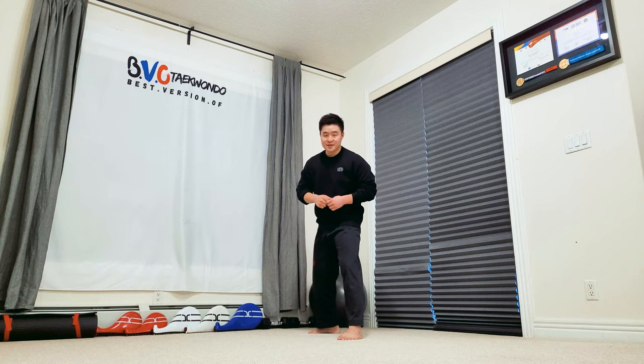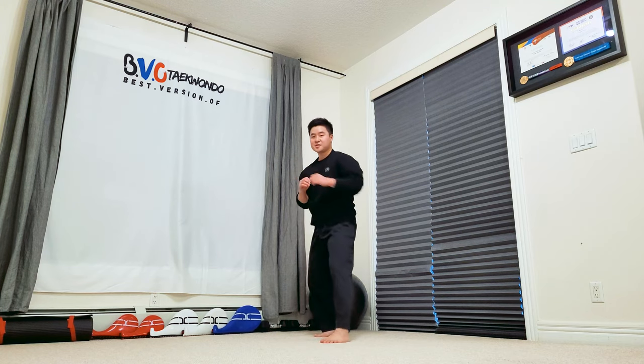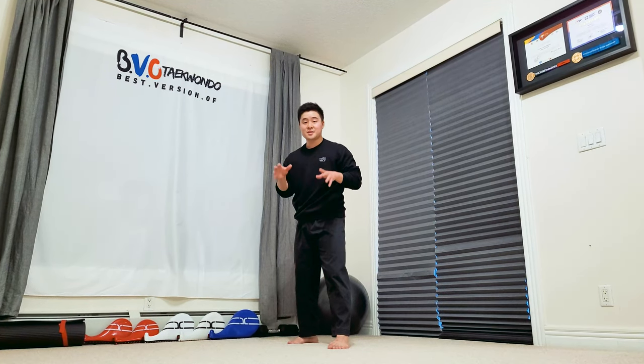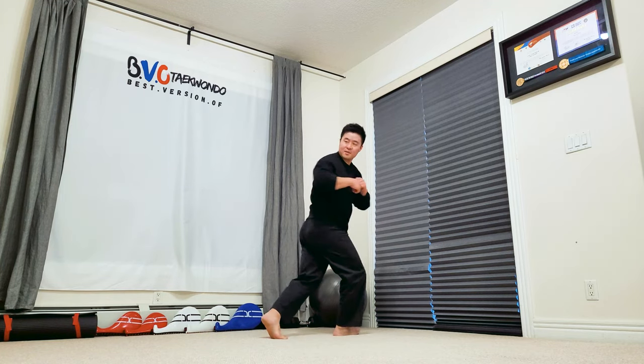The next step is to turn your hand as fast as you can over and look at the target as fast as possible. Doing the same motion, bam, just like that. Practice this step as many times as possible so you can get comfortable with this training. Just go one, bam, and down. Two, bam, and down.